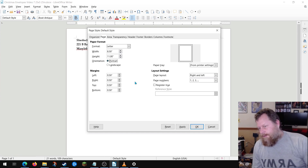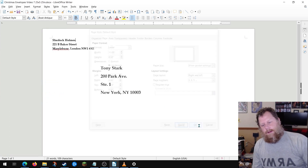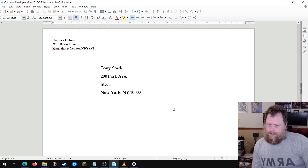That's orientated to portrait. But when we're printing out envelopes, usually you print them sideways. So I'm going to set mine to landscape, hit Apply, and then OK. So now my page is, quote-unquote, sideways.